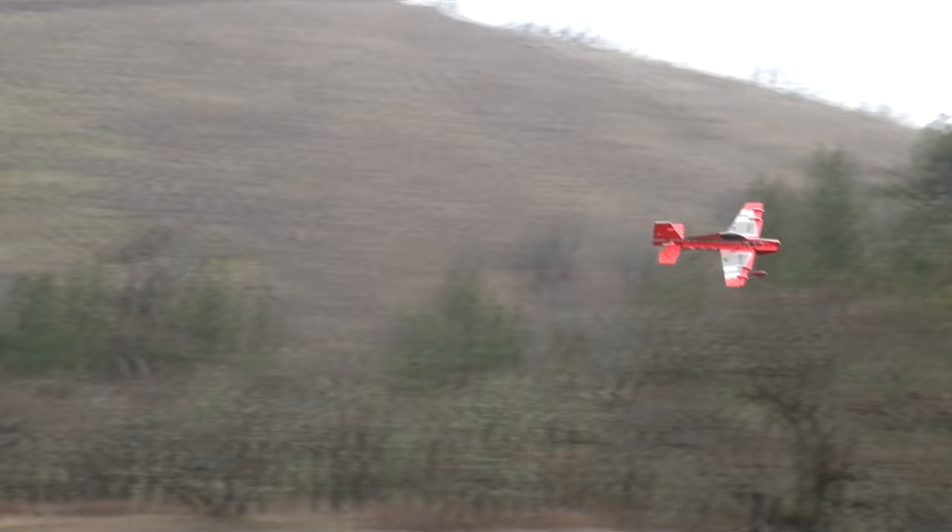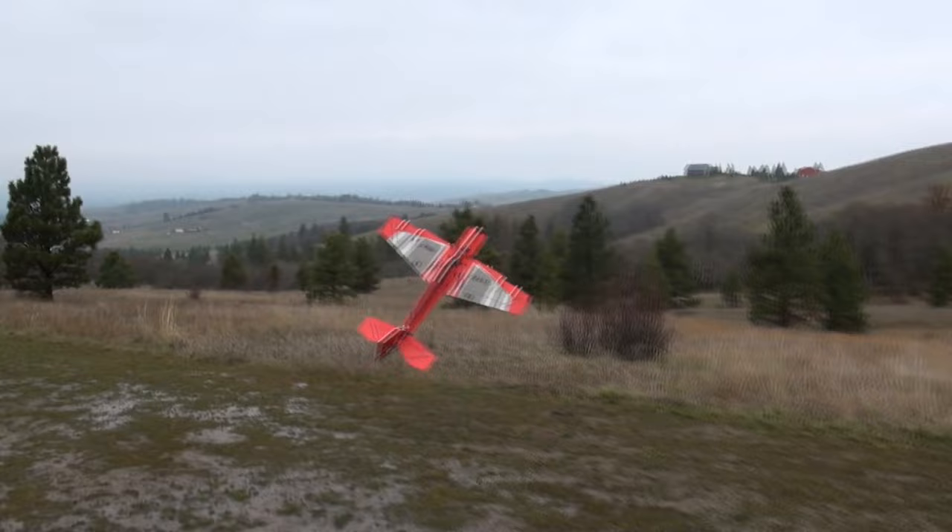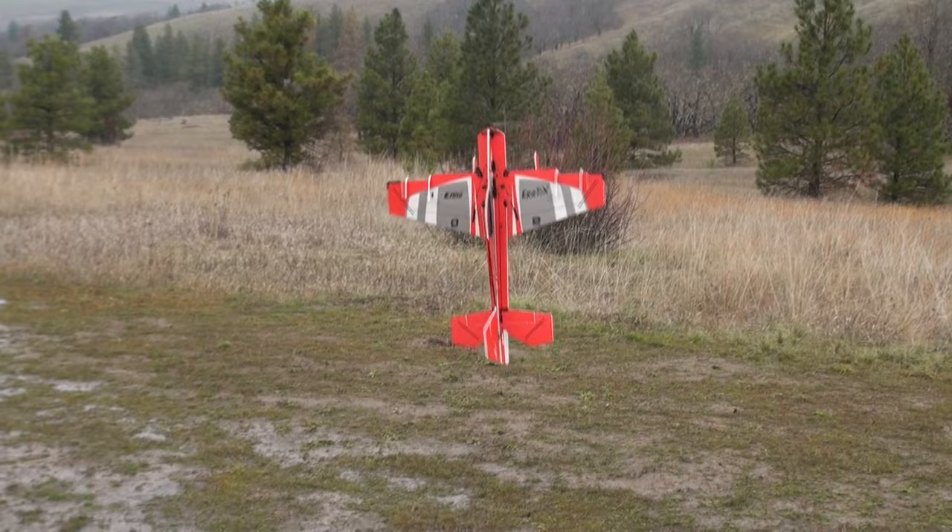I broke the horizontal stabilizer off — just the elevator part. After I bring it in I'll show you there's some tape on it. You just put glue and maybe some tape on it and yeah, it works great now.